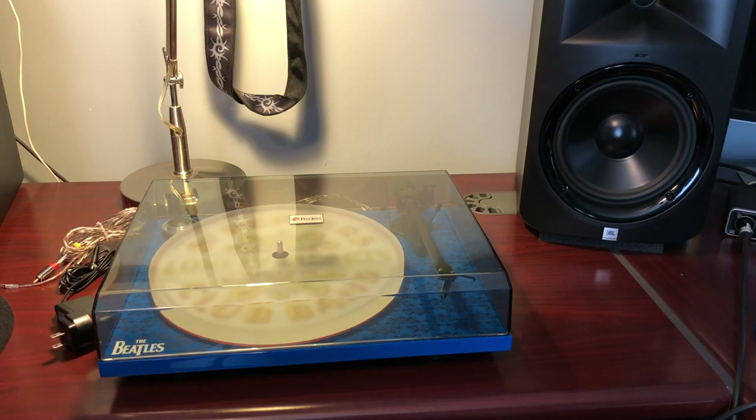Even at $250, this thing in any other color is a steal. Don't hesitate if this is your budget — it's a great machine. I would pick this over the Denon, any Sony, lower-end Pioneer, or Audio Technica in this price range. The Project Essentials 3 is a great model for the money. It does not have the carbon fiber tonearm like the Debut Carbon Esprit SB.